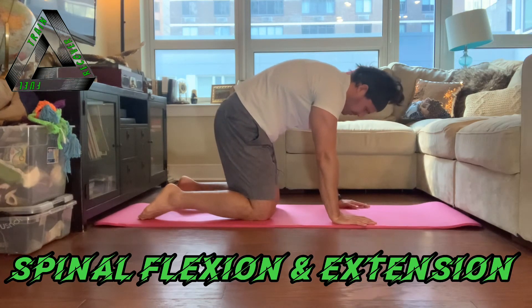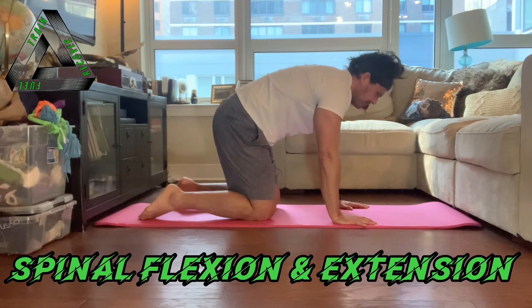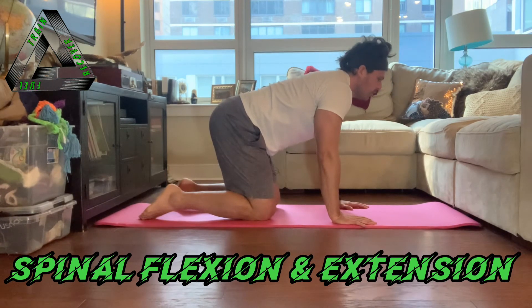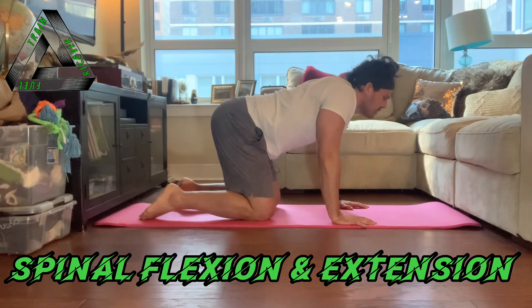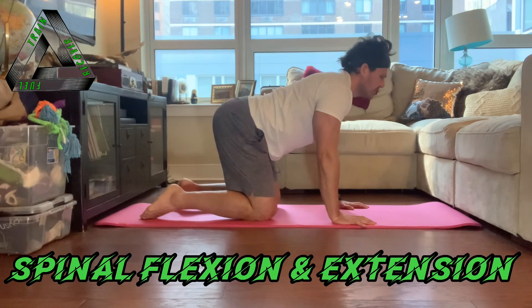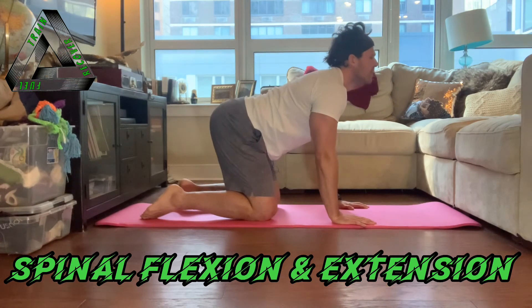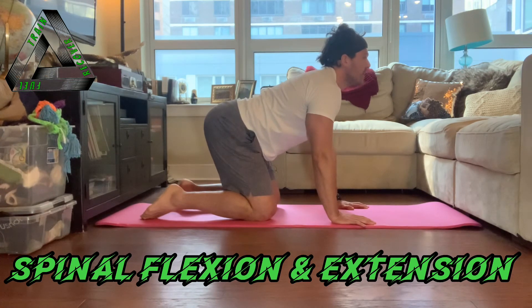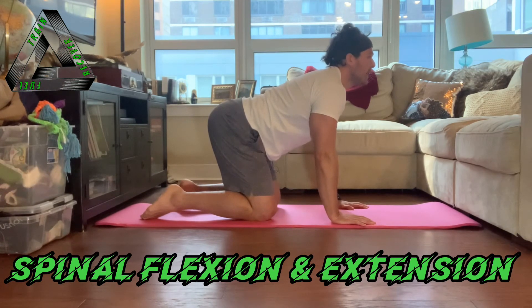Let's go back to our cow position. Here, don't retract the scapula, let your chest drop to the floor, or shrug your shoulders. Stabilize the scapula and arch the back as much as you can. Remember we still have TVA and pelvic floor activated. You should feel a stretch through your abs.